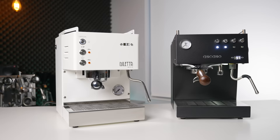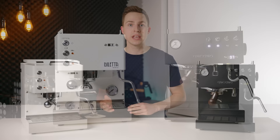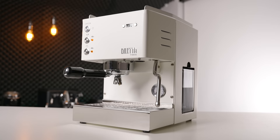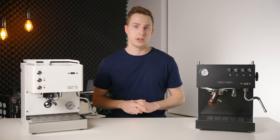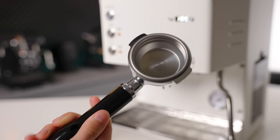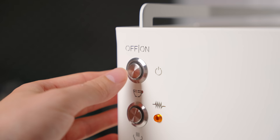Starting off with build quality, when you compare two machines at slightly different price points, you would expect to also get slightly different quality of materials and finishing, and in this case that is exactly what you get. The Dilletta Mio is somewhat reserved in terms of its external finishing — the designers were clearly trying to fit as much functional value into the machine as possible while keeping the price point down. The shell is all metal, it comes with a great portafilter, the buttons are high quality and tactile, and there is zero plastic to be found in the build.